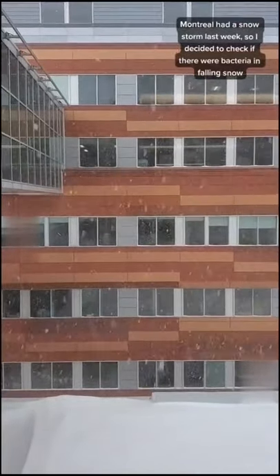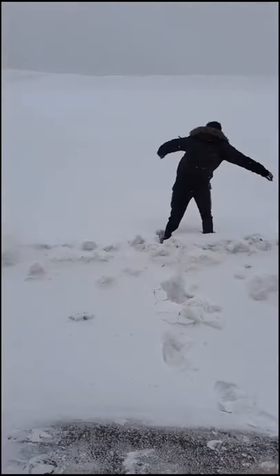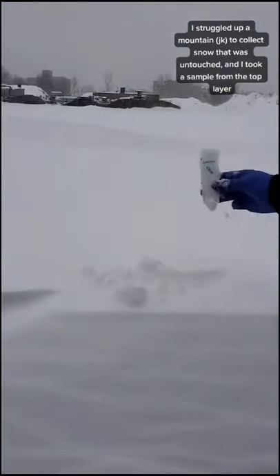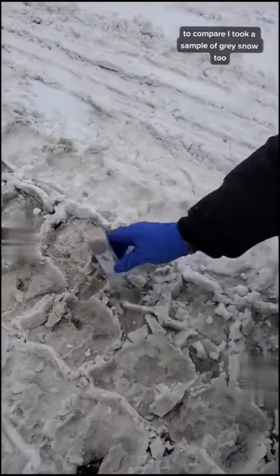Montreal had a snowstorm last week, so I decided to check if there were bacteria in falling snow. I struggled up a mountain to collect snow that was untouched, and I took a sample from the top layer. To compare, I took a sample of grey snow too.